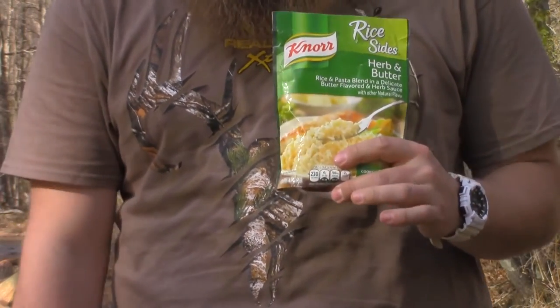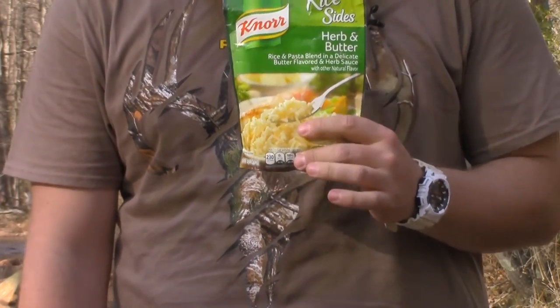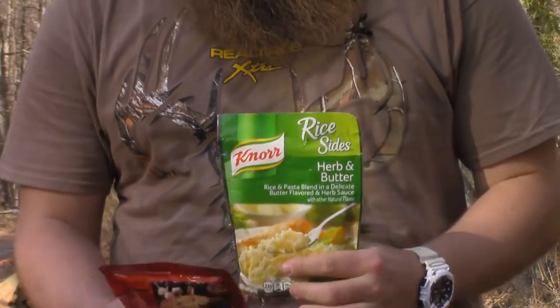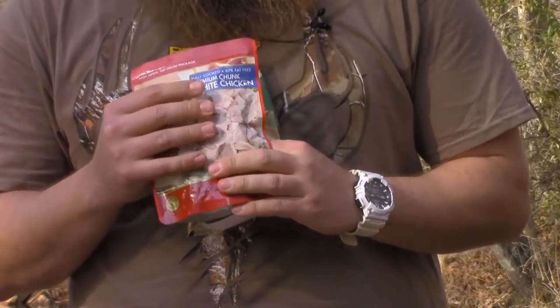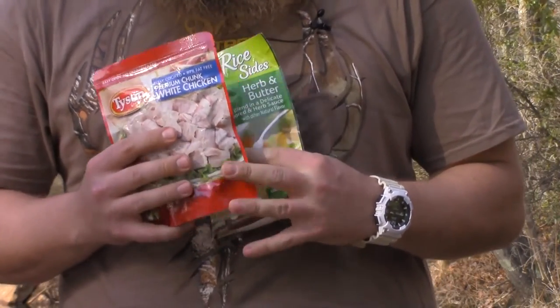You can get ready rice which just needs boiling water and it's ready in a couple minutes. They make all kinds of nice flavors — you can add butter if you want, but it turns out pretty good with just the rice. They also make chicken that comes in packages like tuna fish — it's just chicken and water, so you drain the water out and you're left with nice chunk chicken.